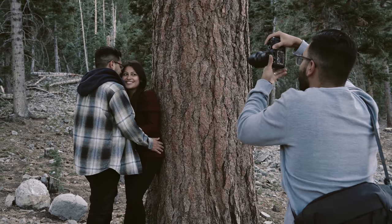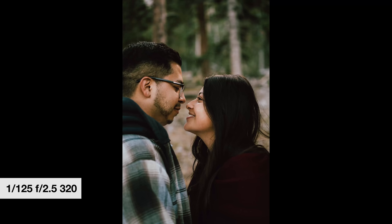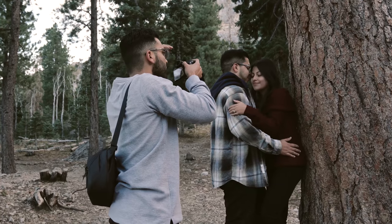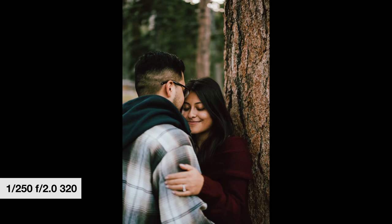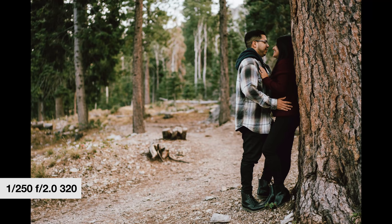This is an example of me moving around — I found a cool spot with a decent background, shooting up close, and then backing up to get the full scene. Don't be afraid to keep them in one position while you move around, because it produces more photos and more photos means they're more happy.